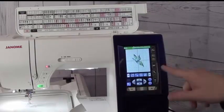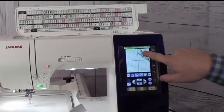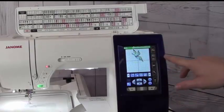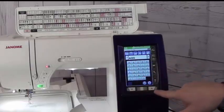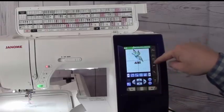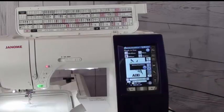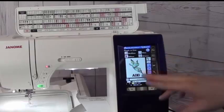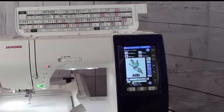Let's say I want to do this butterfly here. I really like the fact that I can just touch the design and drag it anywhere I want — the white area represents my hoop. I can go into my alphabets, and there are several fonts built in on this machine. I can drag an alphabet in and keep filling the design up. Once I get the design set like I want, I hit OK, and it tells me how big the design is, how many colors are in it, and how long it's going to take to embroider.